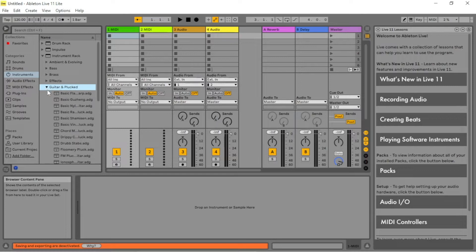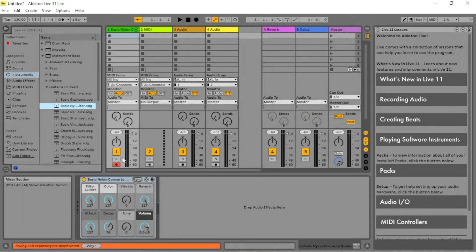Then drag an instrument name to the first track. At the bottom of the first track, the bottom button should now be red and the track is armed.